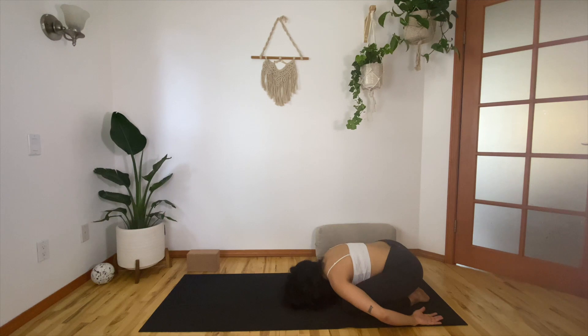Slowly smooth out your breath. Soften what you can consciously soften. Then we begin again. Please place your hands forward.